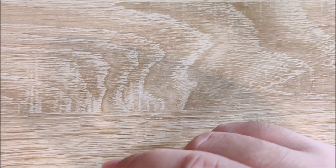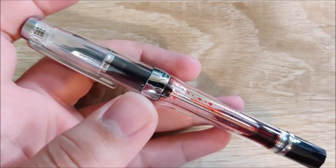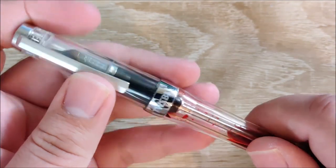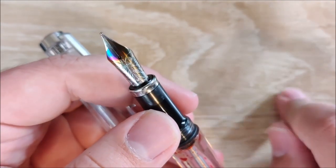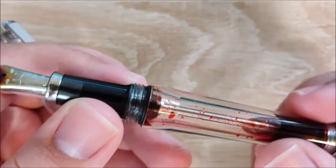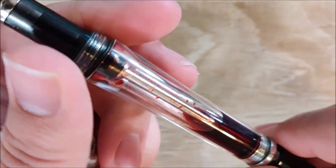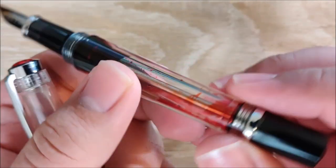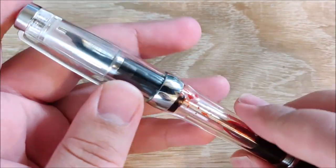Next up, I have the TWSBI VAC 700, which is the largest pen that they make regularly. It's their only regularly manufactured pen that uses a number six size nib. It does use a vacuum filler, which at this price is kind of unprecedented. There's a little plunger in here — you pull it all the way out, dip it in the bottle of ink, press it down, and it creates a vacuum seal and shoves the ink up in there. It's really fun to watch, and this is a really exceptional pen as well.